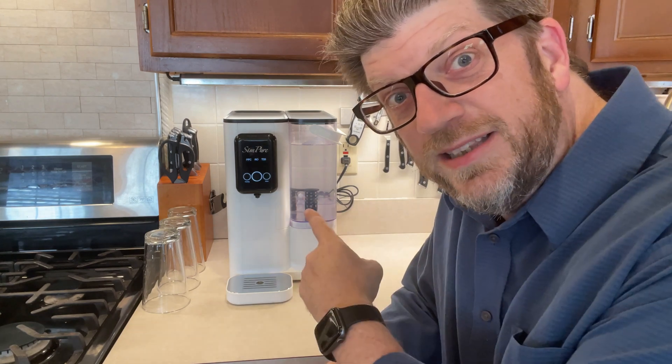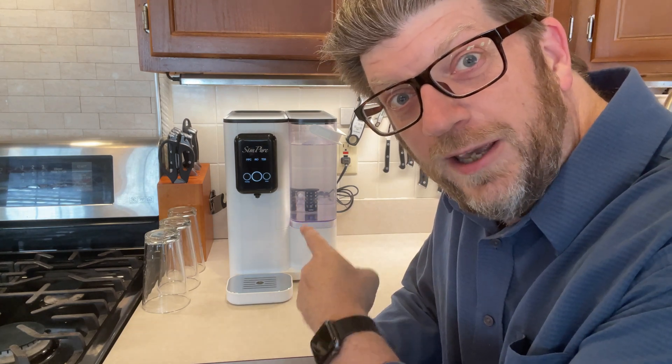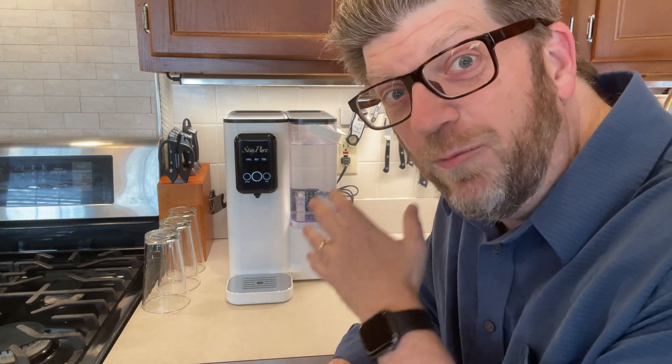Hi, my name's Tom. I was sent this Simpure water purifier to go ahead and tell you all about it, and that's what I'm going to do. I've been using this for about a week and I'm really impressed. I'm going to show you all the features, and then I'm going to do a water test to show you how pure this water really is.